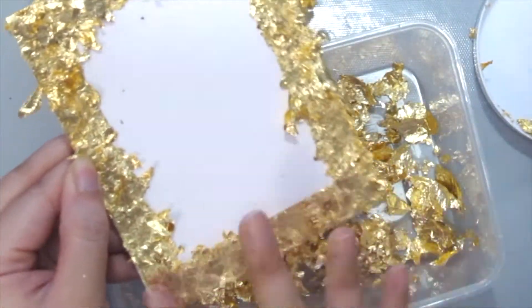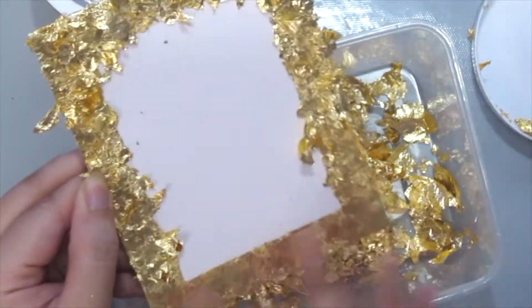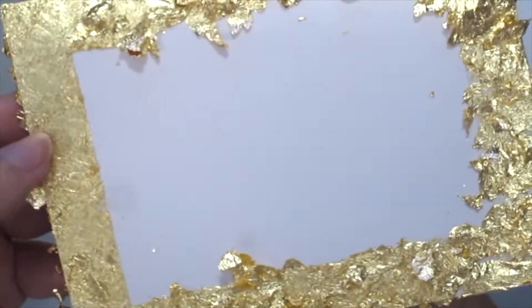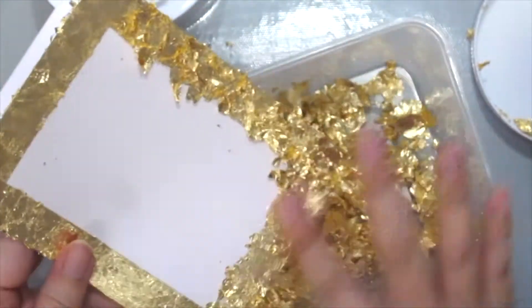Once you have covered everything, use your finger to just rub it into your card. As you can see the difference here — the smooth surface is after rubbing it with your fingers, and the other is without. Just repeat the same for the entire border.